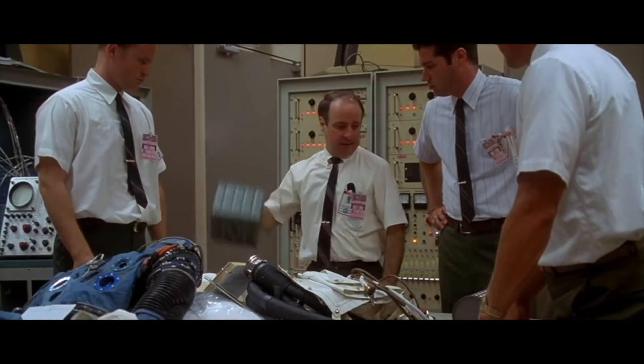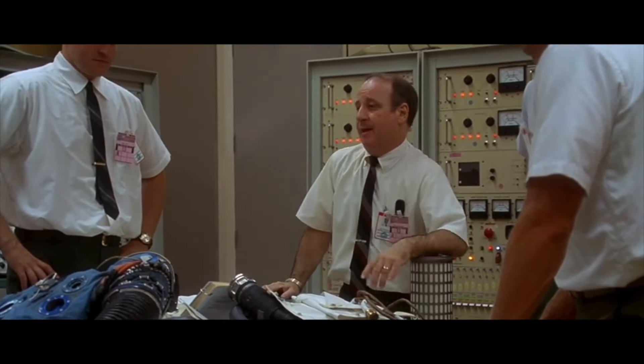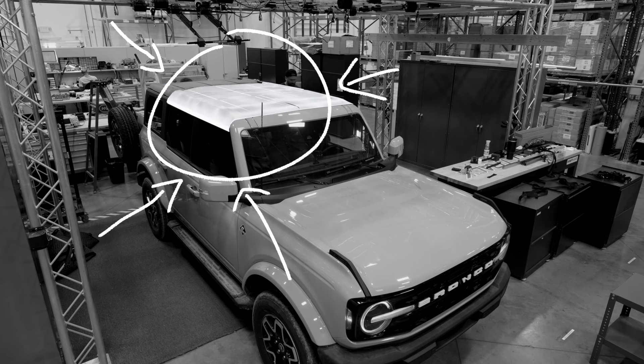It was amazing watching our guys work on this. It was like that scene from Apollo 13 where they say 'we've got to make this fit into the hole using nothing but that.' Michael, Daniel, and Tyler had to figure out how to lift all of this using what was already made.